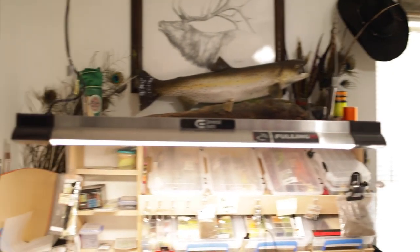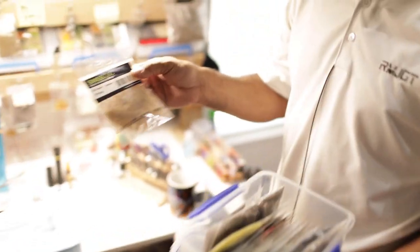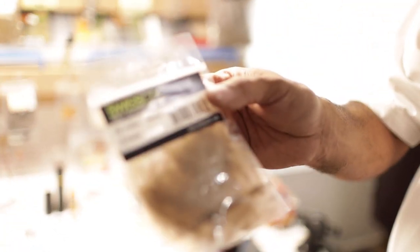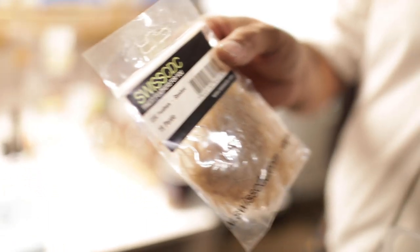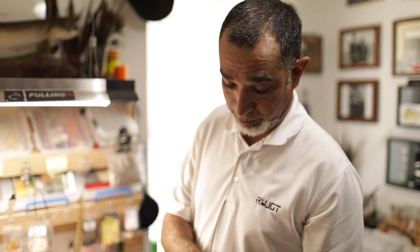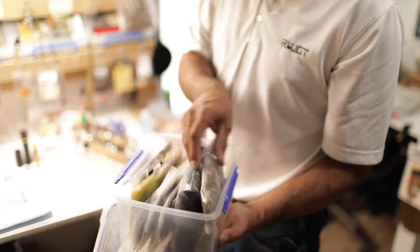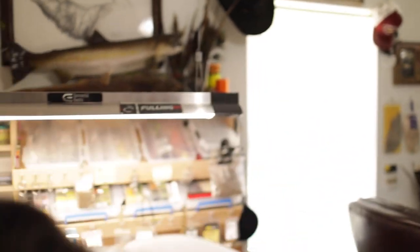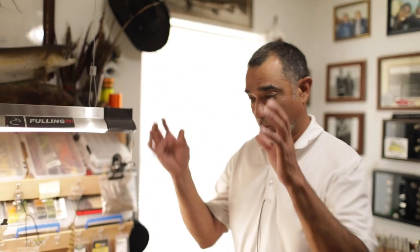I'm going to grab another box — this is CDC and it sits on my desk a lot. I've been tying a lot lately with Swiss CDC. If you guys don't have that stuff, get some — it's different, they have a lot more feathers on the plumes. I also tie a lot with Trout Hunter. Just lots and lots of materials everywhere.